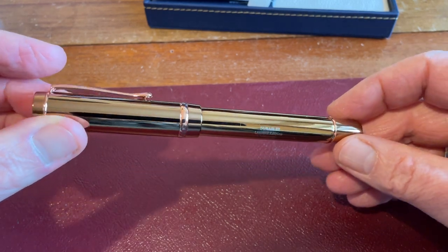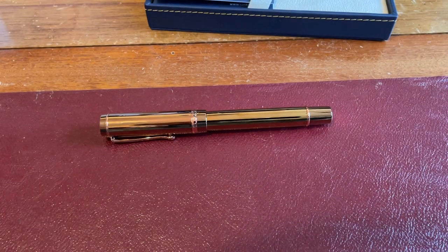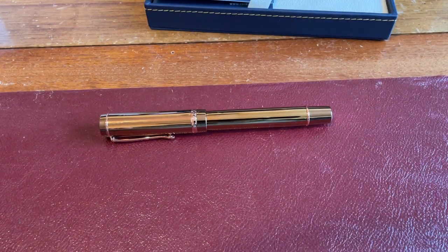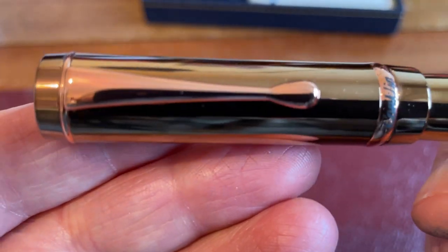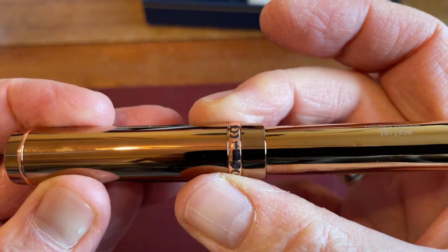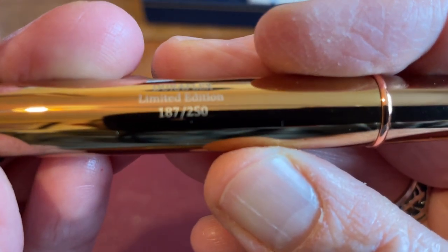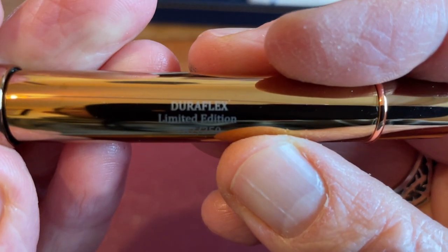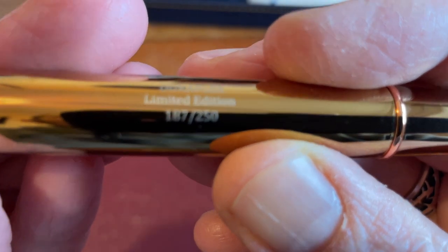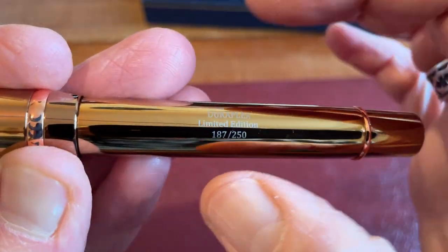Is it rose gold? It's coming out a bit brass-coloured in this light on the camera. Even if I try and shield some of the natural light coming in — no, that makes it look sort of silvery. Definitely a rose gold coloured clip on close-up. It is a bit of a bronzy colour, but it is pink. Engraved on here we've got 'Duriflex' — I didn't go with the Duriflex nib, I don't have any faith in those. Duriflex limited edition, 187 of 250. So this is not just a special edition, this is a limited edition exclusive to Colt Pens.